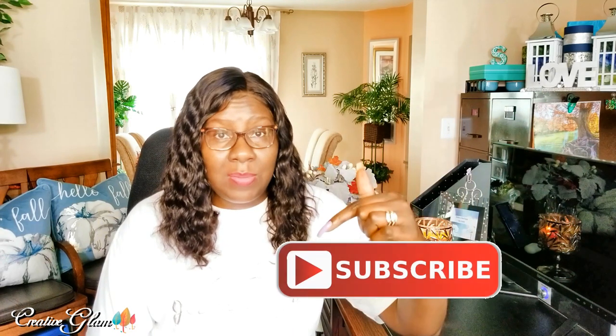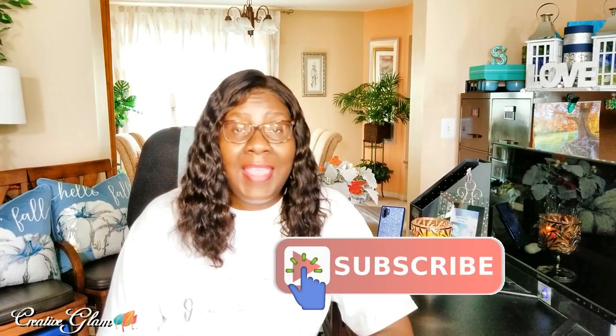Hi guys and welcome back to Creative Glam. My name is Sharon. If you're new to my channel, hello and welcome. If you're returning, thank you and welcome back — I'm so glad you stopped by. Make sure you hit that subscribe button along with the notification bell twice so that you don't miss out on any of my future videos. Here on Creative Glam I share DIY beautiful and functional home decor on a budget, as well as travel, paper crafts, and food.